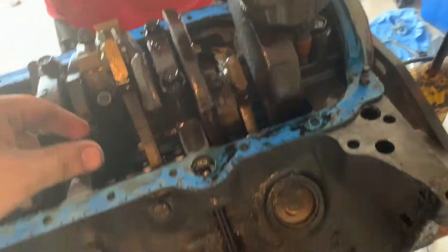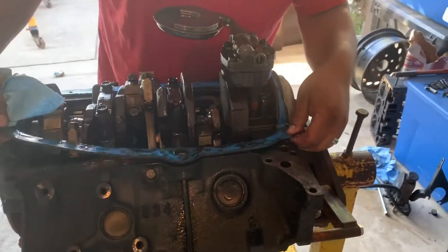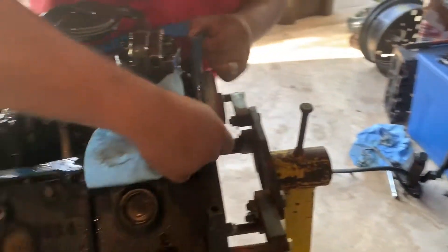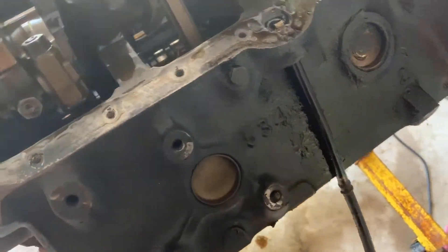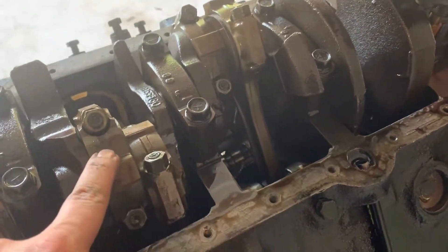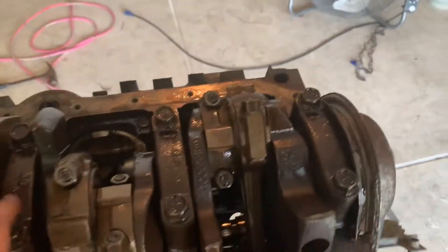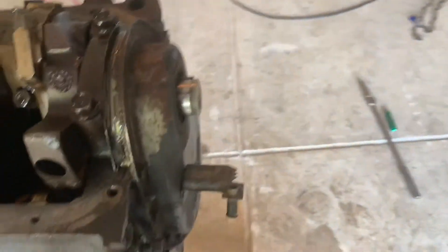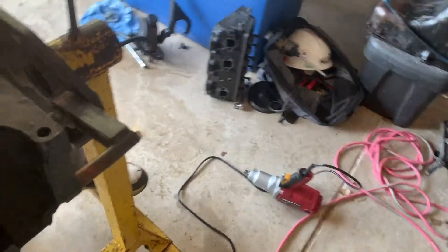This one right here has play in it — a little bit of play. Way to go, Mike. That one's almost failing? I think so. So I guess what we gotta do next is remove the crankshaft. And in order to do that, we gotta get these off — the rods and pistons. And then we also gotta get these caps off. Journal caps. Thrust bearing. Which one's the thrust bearing? Or the thrust cap — whichever one.